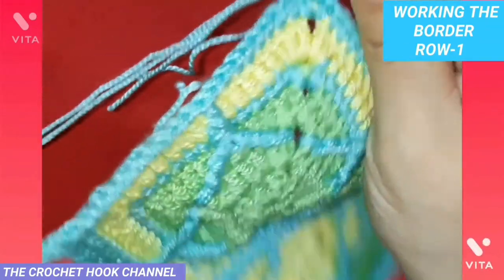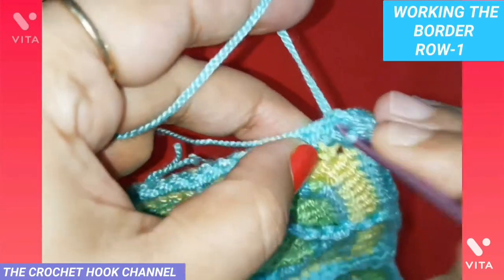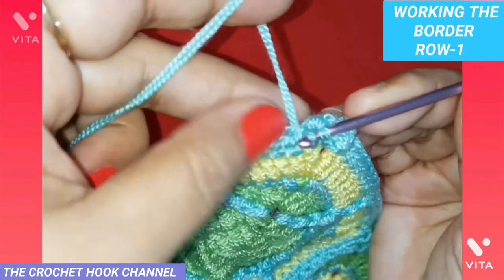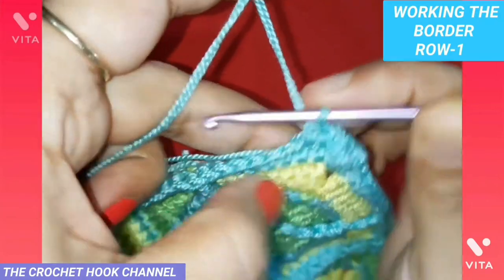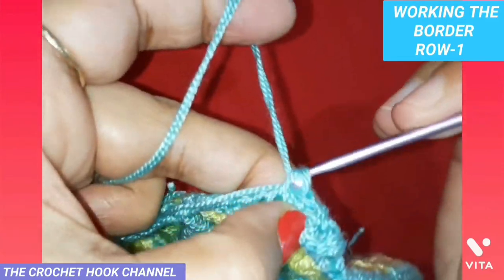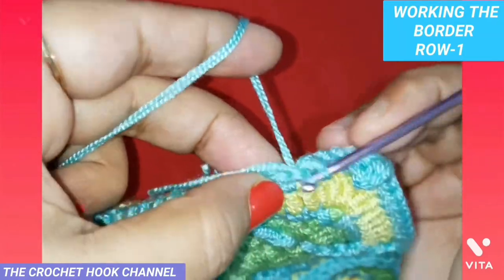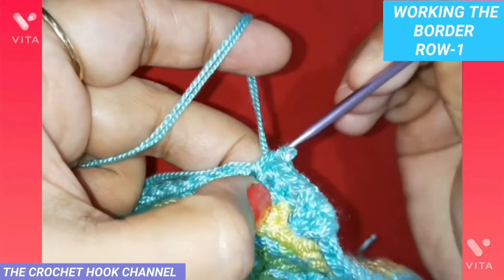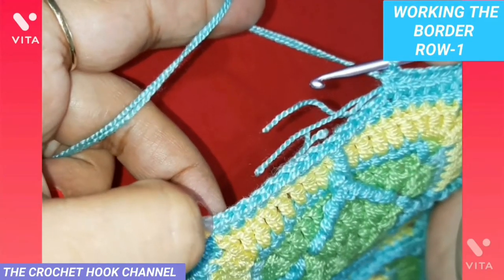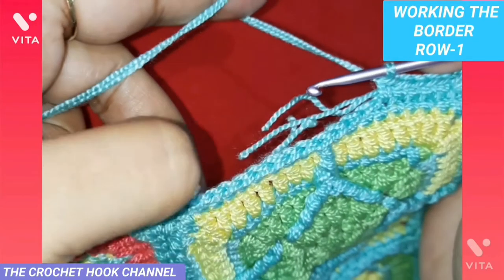Now we have single crochets ahead. Insert the hook into the very next single crochet, pull up a loop, and work one single crochet atop it. Into each next single crochet below, work one single crochet — this is how we keep creating one single crochet into every stitch below until we reach the junction point between motifs.